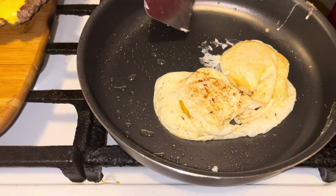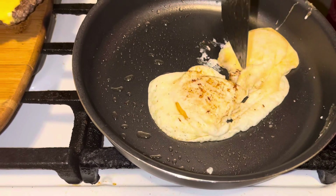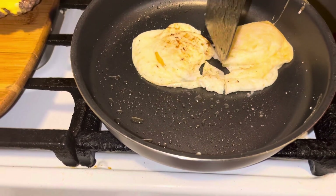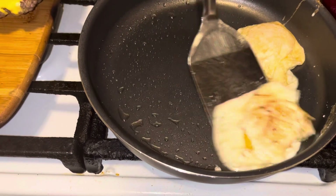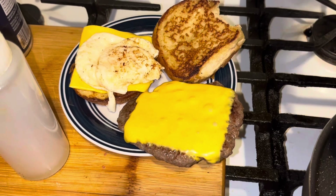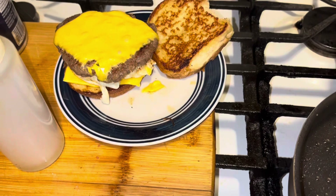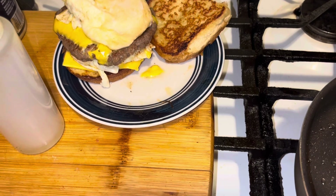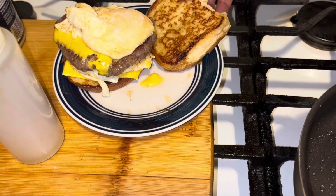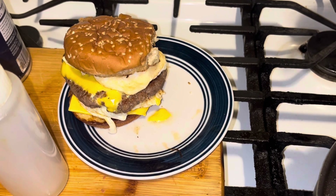I would bust the yolks but he doesn't like that — he likes the egg to bust on his meat, so we're gonna leave it just like that. He likes the yolk on the meat, that sounds better. Take this egg and put it over there on the melted cheese. Take the bun top and put it on, then put the egg right there — just like that. And voila guys, look at that sandwich!